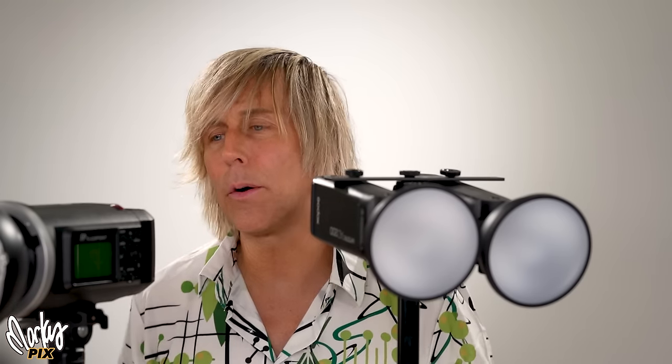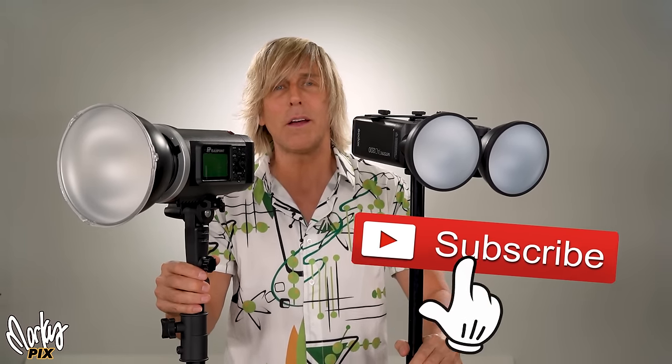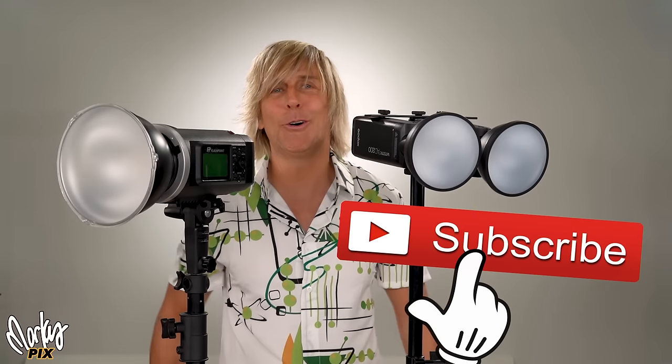I'm going to start throwing these lighting topics out really fast because I've got so many light tests to share with you — lighting modifiers, lights, and things like that. So we're going to have fun. I'll see you again in a few days. Until then, have a good few days. Bye.